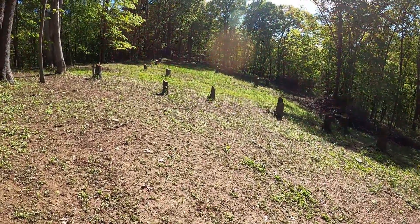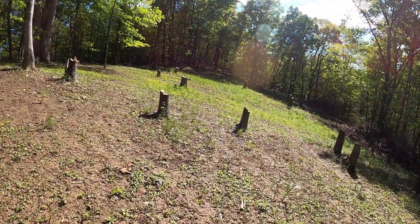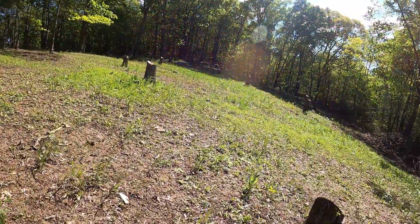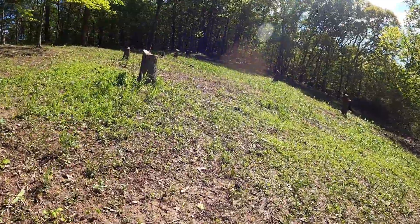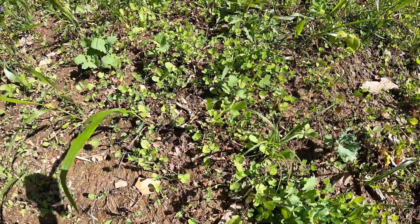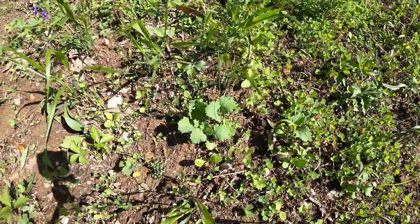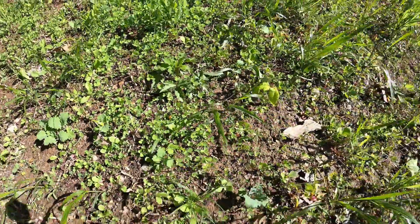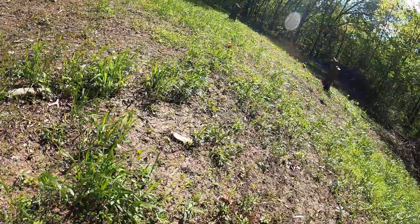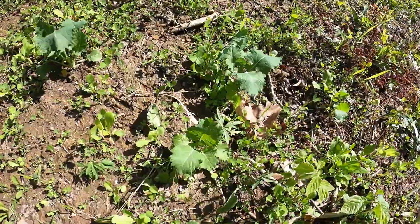Over this whole hillside it looks like green carpet — we planted the Vision, which is chicory, clover, and kale. There's a bunch of clover here — two different types of clover right together. There's a little piece of kale, and a couple more pieces of kale. Some of the kale on this far side is up pretty good, about a foot tall. Overall this one's doing pretty good. Here's some big kale — some good kale right there.